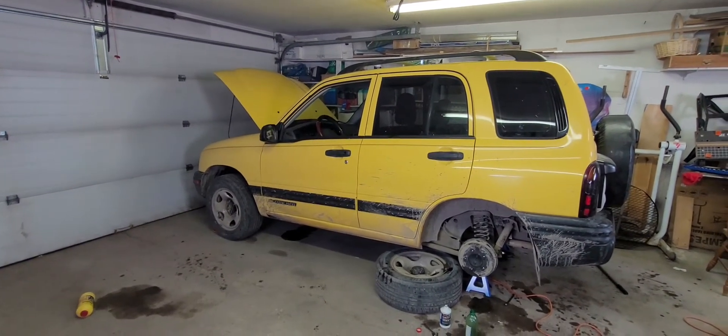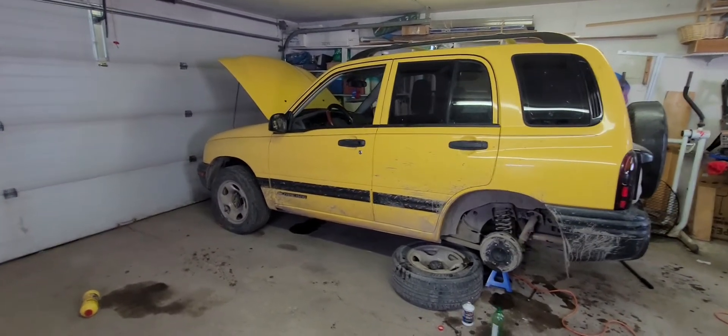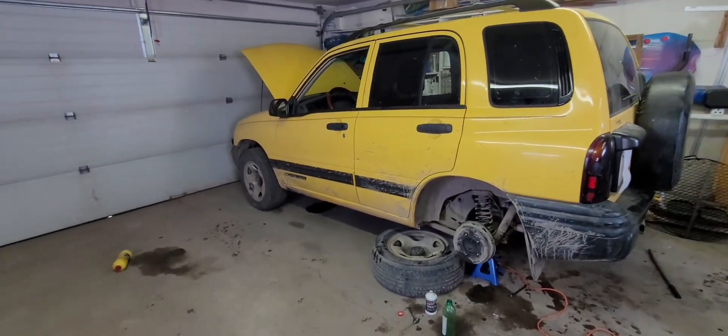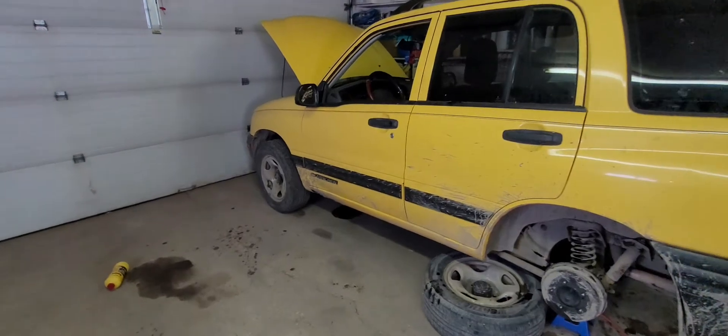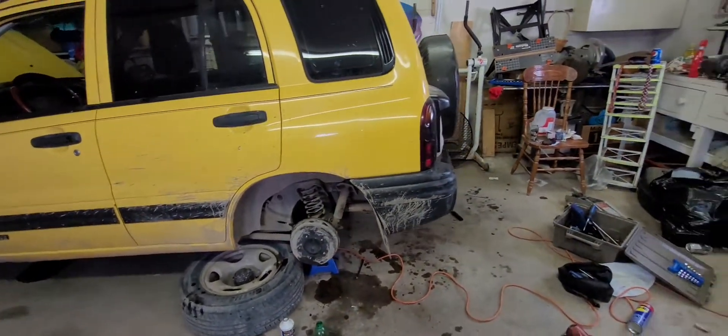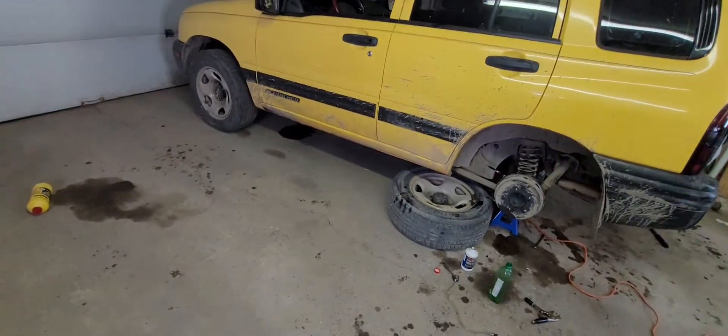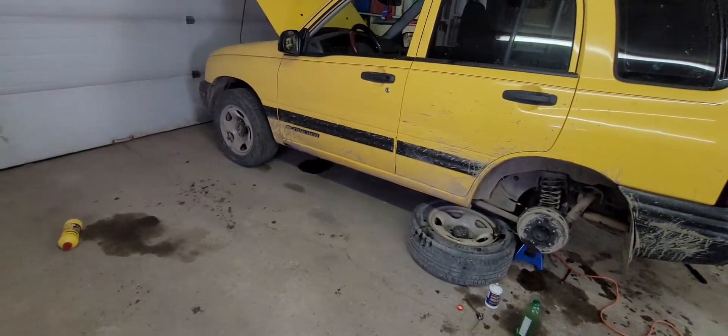This here is my buddy's 2002 Chevy Tracker. We've been chasing a soft brake pedal problem where you push her down halfway, it's firm and then sinks right to the floor. That's junk.